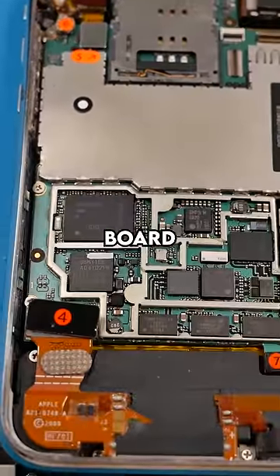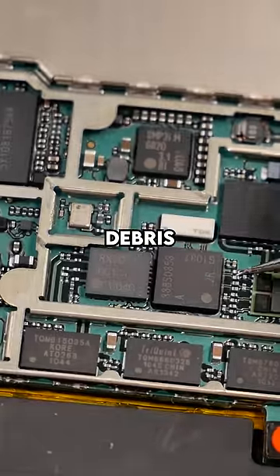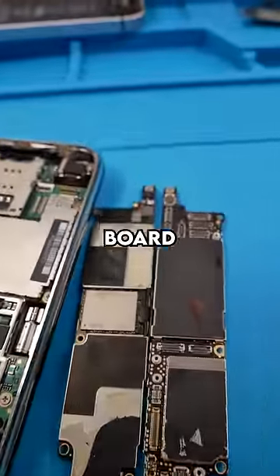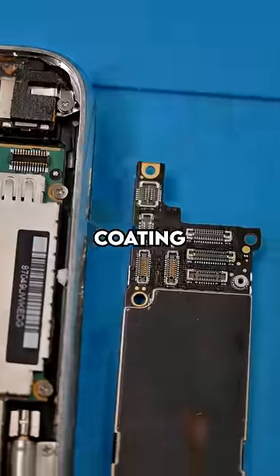Take a look at this iPhone 3G board. Most of these components are exposed and prone to water damage or dust and debris. Now take a look at this iPhone XR board — they look very different. All of these components are coated in this black coating.